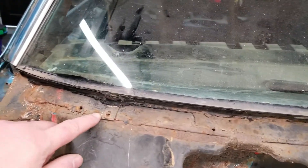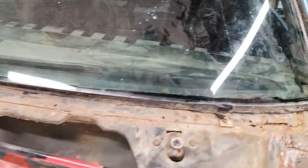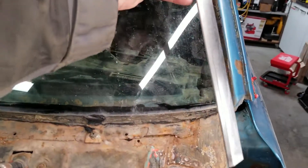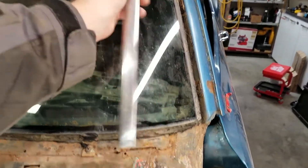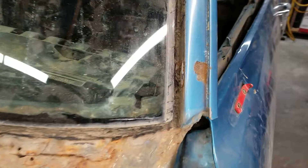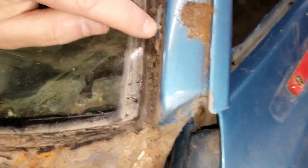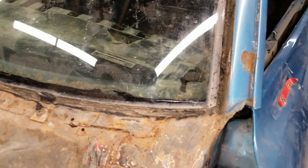There are a couple of windshield retainer clips — one here that's not screwed down and one on the other side that's not screwed down. I'm starting to take off the trim piece; I got this side off already. It's got these little clips — you can see one of them right here — with little teeth on the back side.